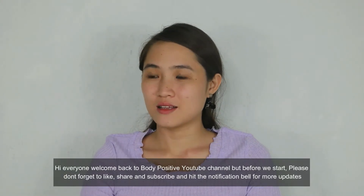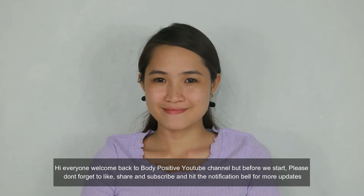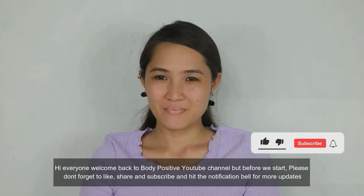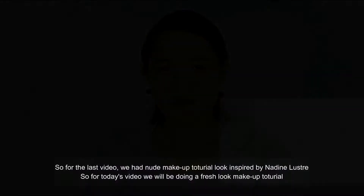Hi everyone! Welcome back to Body Positive YouTube channel. But before we start, please don't forget to like, share and subscribe and hit the notification bell for more updates.